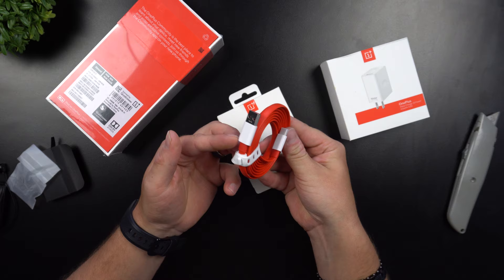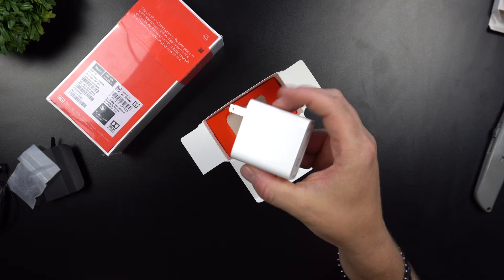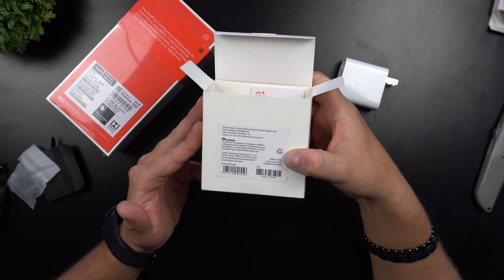Now let's check out the Warp Charger. From my understanding, the OnePlus 7 Pro was stated online to charge in 20 minutes — I don't know if that means a full charge or just 50%, but either way 20 minutes is pretty quick. This is a huge block — it's big, it's beautiful, it's a Warp Charger 30. On the back, it states the output is 5 volts at 2 amps, or 5 volts at 6 amps for Warp Charge 30.